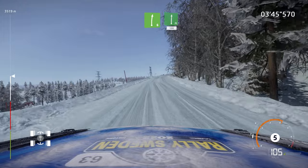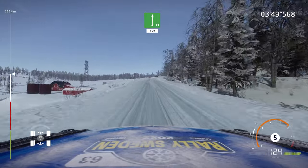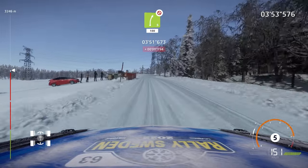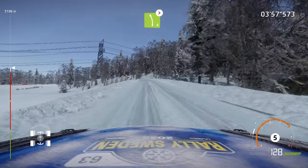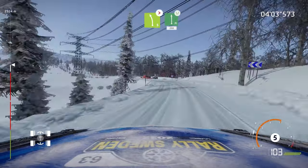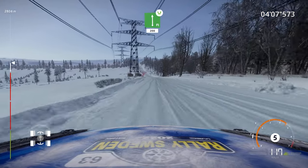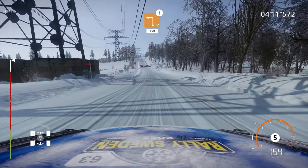Into flat right, 100. Tree in, right five, short, 100. Left five, long, tightens. And flat left, widens, 200. Caution, hard brake, square left, 100.